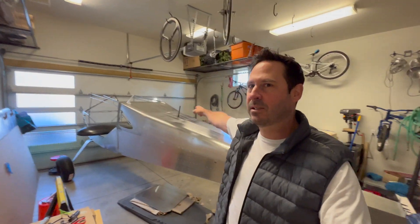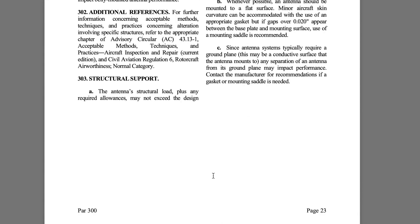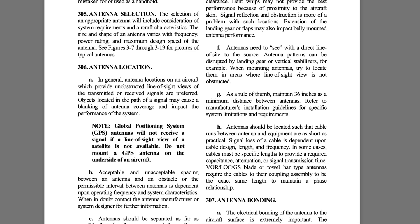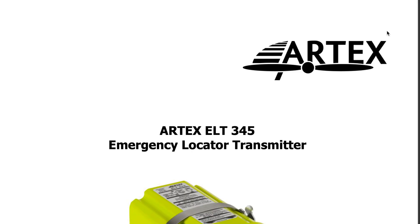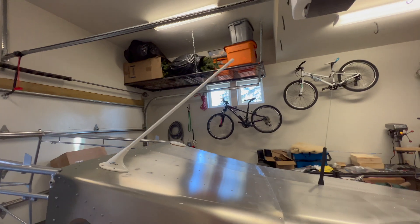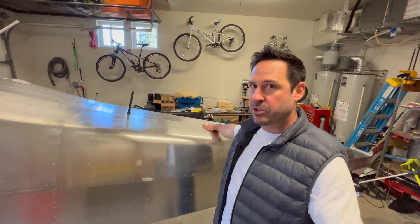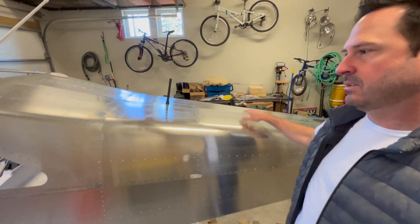Ruben, thanks for catching this. Advisory Circular 43.13-2, I think Chapter 3, talks about the ELT antenna being 36 inches or 0.9 meters away from other antennas, primarily VHF. Artex said minimally 32 inches. That distance rapidly declines with the sweep of the VHF antenna to the tip. The reason why I didn't put it back here initially is accessibility.